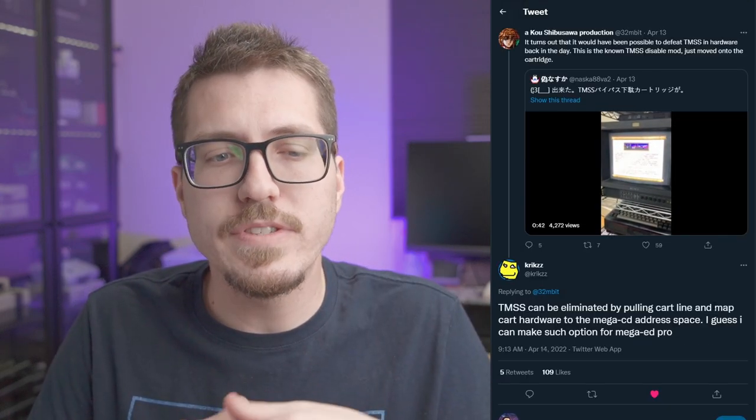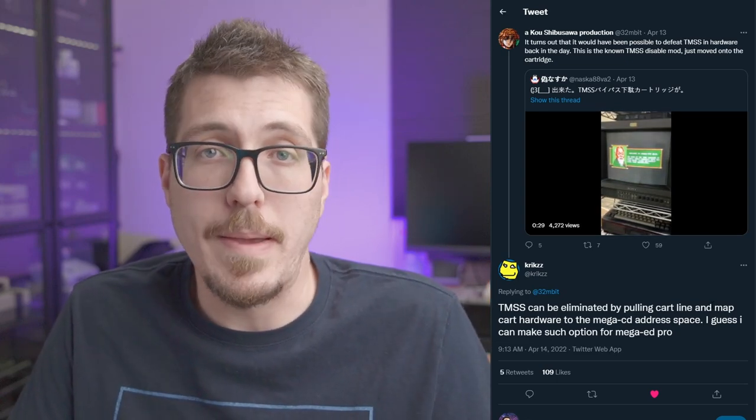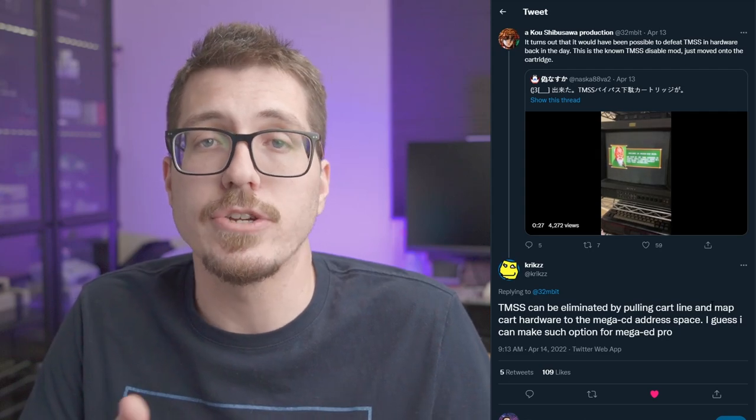Krikzz, if you didn't know, is the creator of the EverDrive, which is an FPGA flash cart for a lot of different consoles including the Sega Genesis. Krikzz says he might be able to do something with the Mega EverDrive Pro in order to implement this TMSS bypass mod. Super cool stuff for people who have Sega Genesis units that show the TMSS warning message — maybe coming soon, you might be able to bypass that message and get to your games faster.